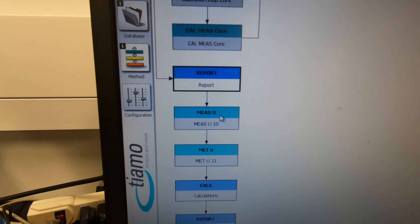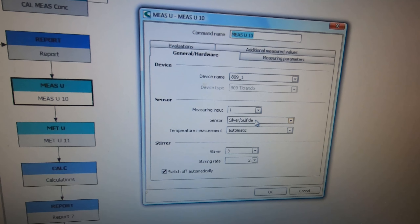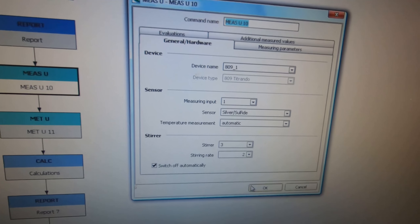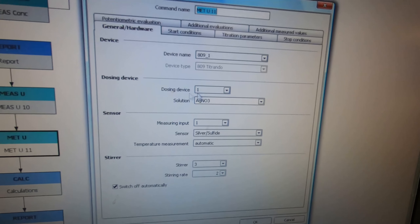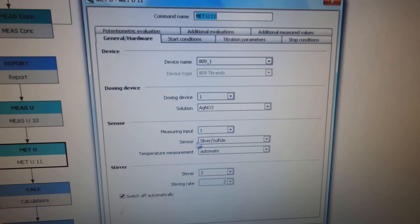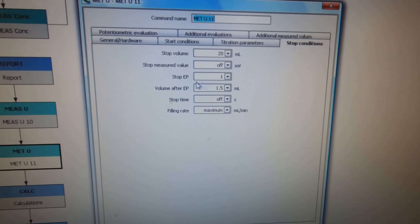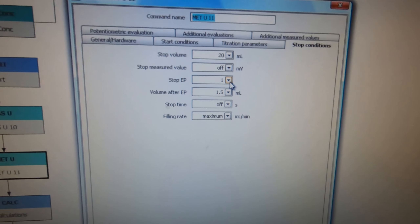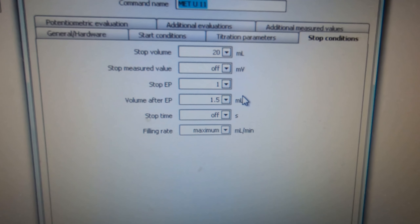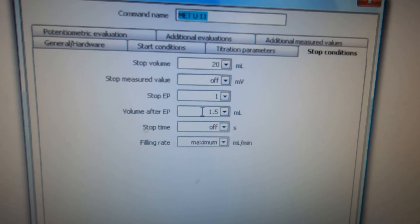Moving on to the titration - to start titrating here. Again make sure the silver sulfate electrode is chosen. In this tab you can check that the solution is silver nitrate and the sensor is the silver sulfate electrode. At the top, make sure you chose one end point and 1.5 ml means after reaching the end point it will still run additionally.